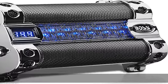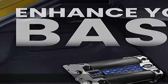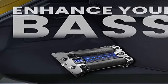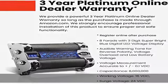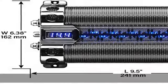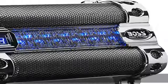3-digit super bright blue digital LED voltage display. Audible warning tone for reverse polarity, voltage overload, and low battery voltage. 0.8 farads with digital voltage display, voltage measurement accurate to plus/minus 0.1 VDC. Automatic sleep status when voltage is low or there is no voltage variation present.